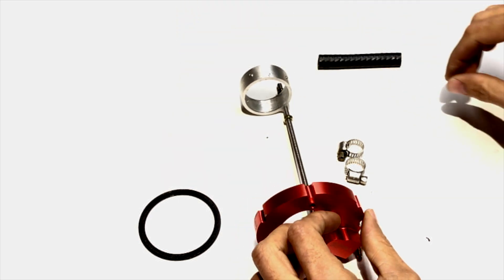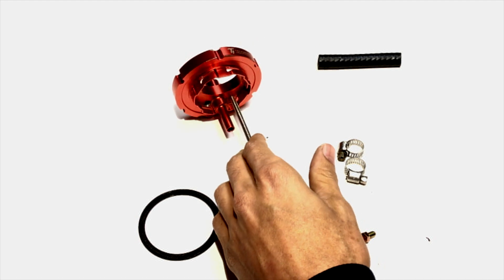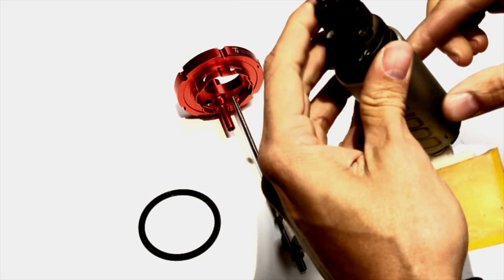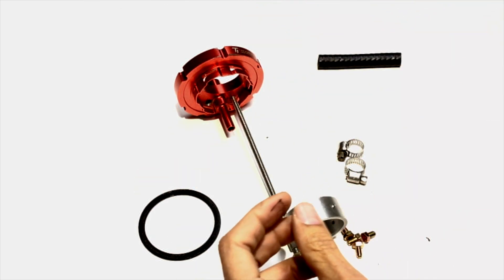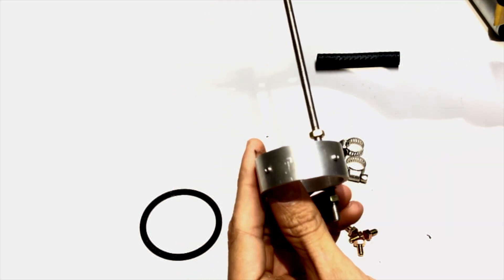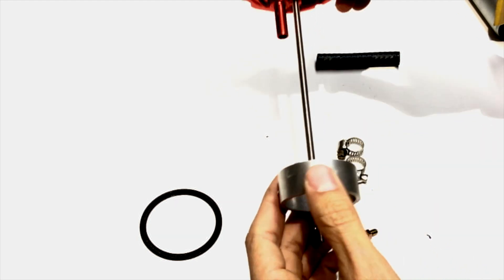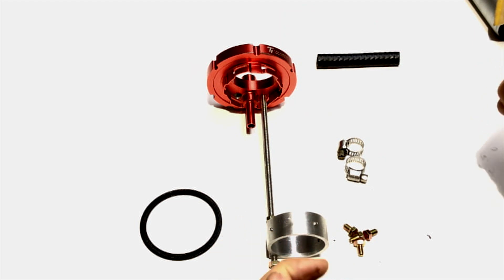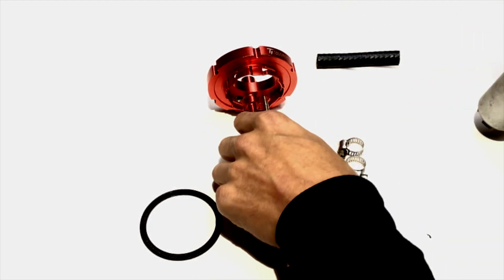Now we're going to add a few other components. We'll be using a DW200 — that's a Deatschwerks 39mm fuel pump, same diameter as Walbro. You can actually go down to a 37mm pump, which I think is the Aeromotive size, because you can adjust the set screws. So 37mm is the smallest you can use. We're going to give you guys an idea of how to put this thing together.